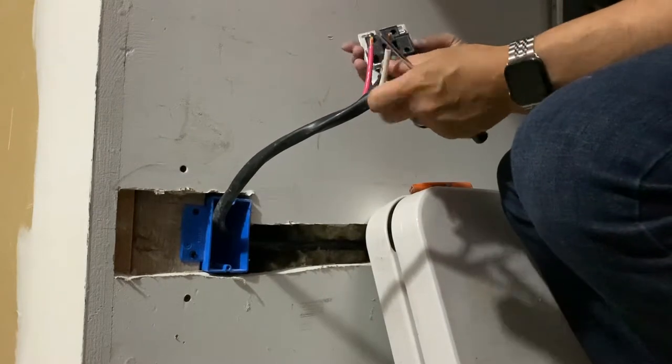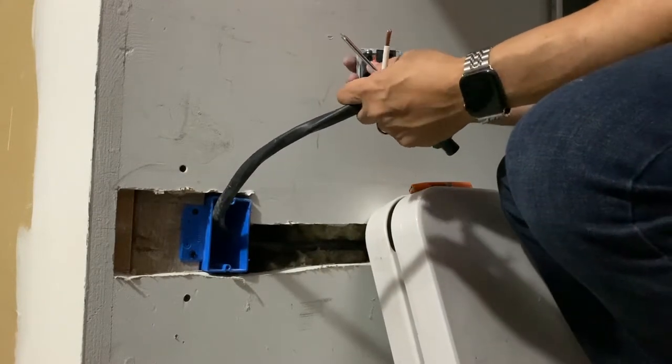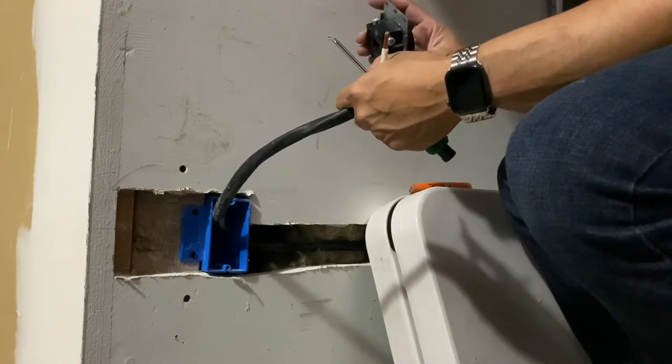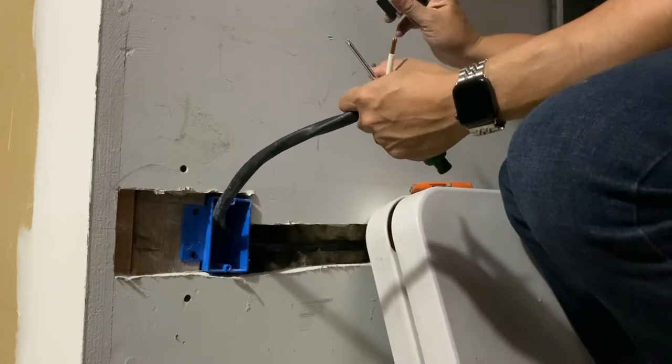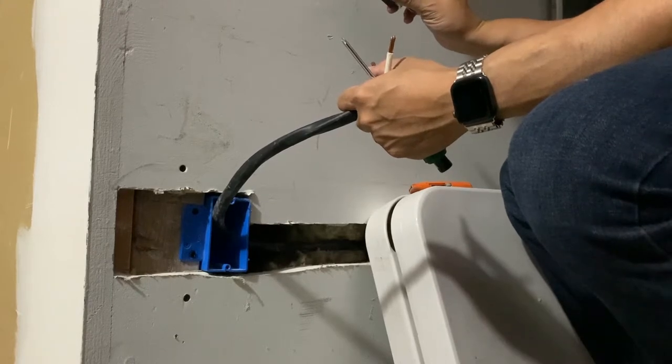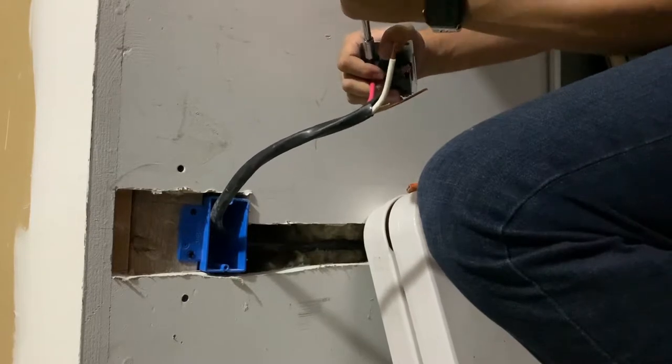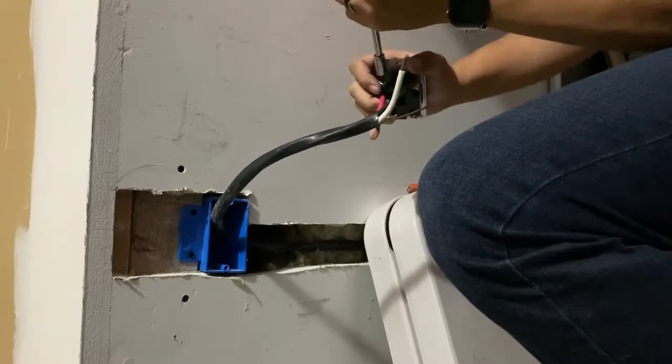We're going to start first with the red and black. According to the instructions, this orientation has the ground on top, and you want to make sure that's really tight.